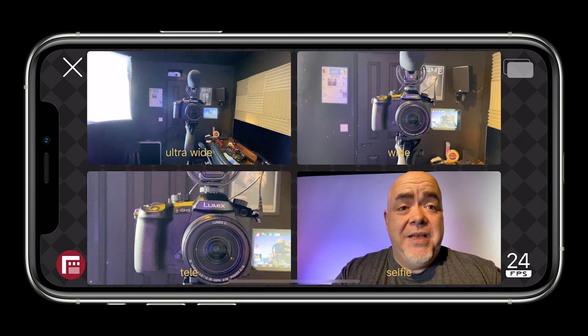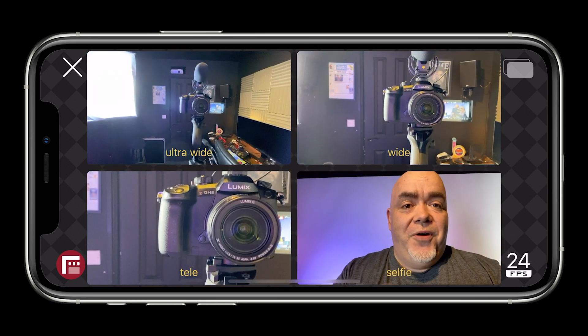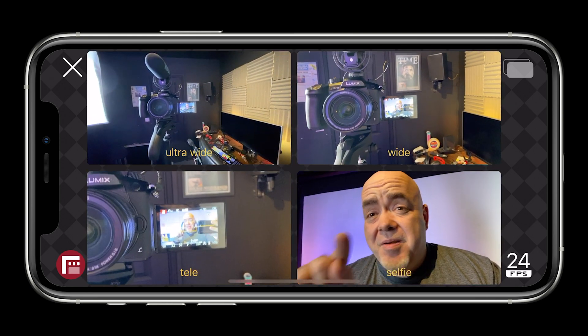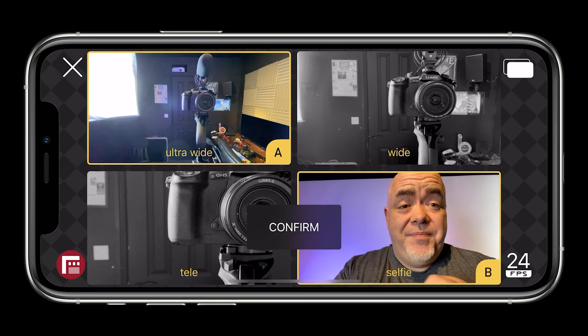I've got the app up here. Holding my phone, I've got an option to use the ultra wide, the wide, the tele, or the selfie. And here's the thing — we can use two cameras and record them at the same time. So I'm gonna select ultra wide and I'm gonna select selfie.